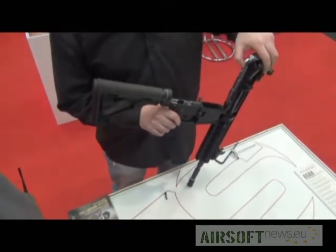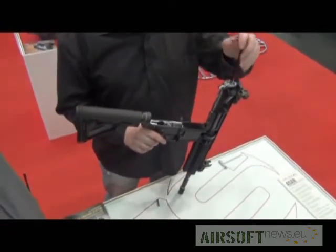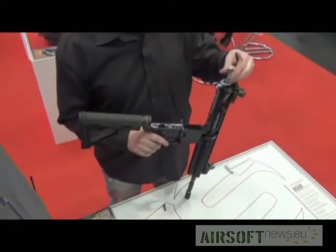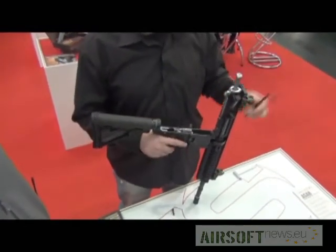This is the cylinder, which of course you can take out if you want. But there is no need to. Is there a bolt there at the end? No.